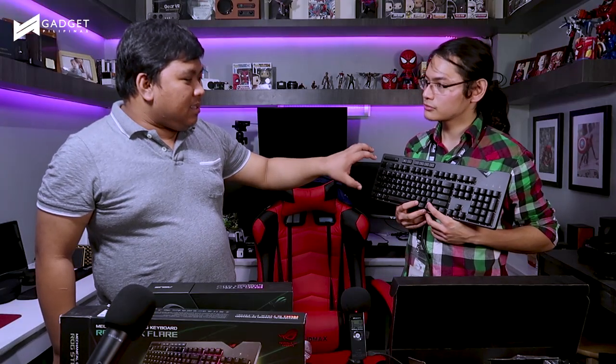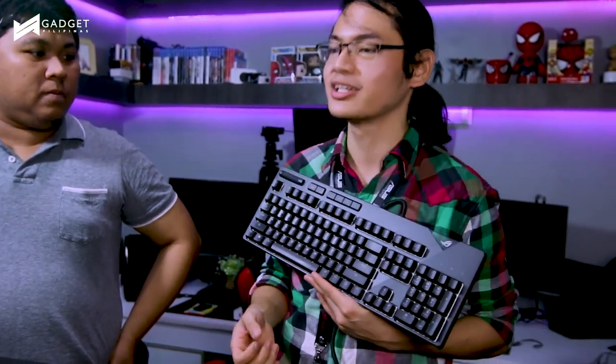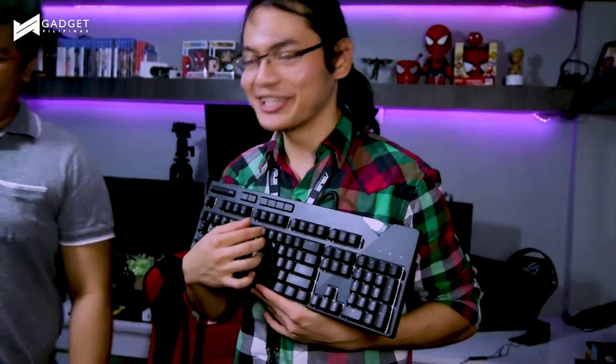Does this come in other switch variants? Yes — we also have a blue variant and a brown variant. If you want something in between a clicky switch and a linear switch, go for the browns. The MX Blues produce a satisfying click when you type. I was formerly a fan of MX Blues but I've since transitioned to linear switches — it really is personal preference.